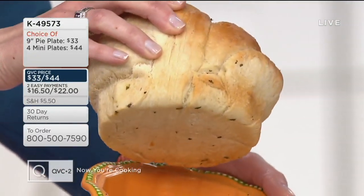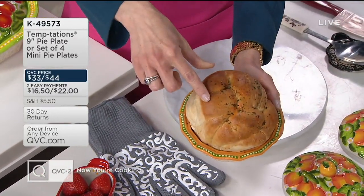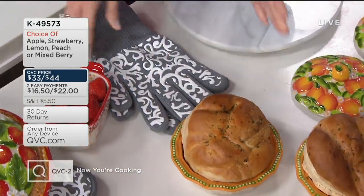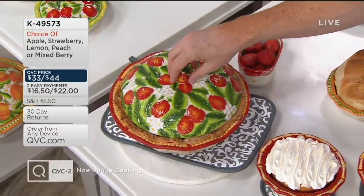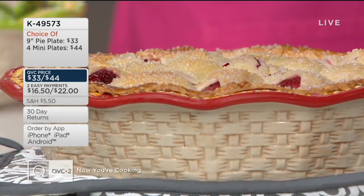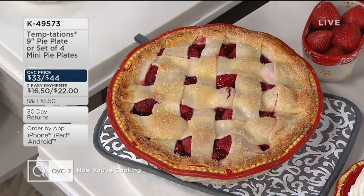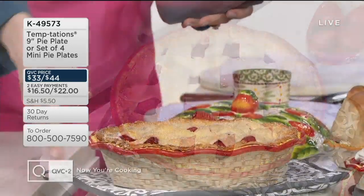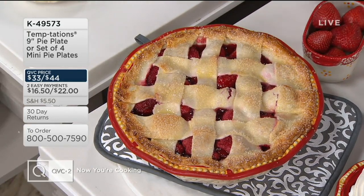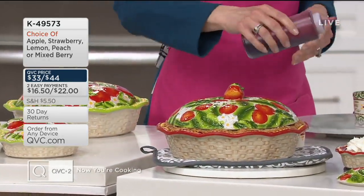Bake up to 500 degrees and you get beautiful, even browning all the way around — look at how stunning that is. The best part is nothing sticks inside because it is stoneware, naturally non-stick. When you're ready to wash, put it in the dishwasher. If you need to reheat, it will go in the microwave as well. Look at that — strawberries, strawberries, and more strawberries. Our food stylist Celeste outdid herself. After every single slice, you see more of that gorgeous color saturation on the inside, then pop the lid back on and refrigerate to store.